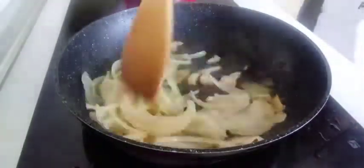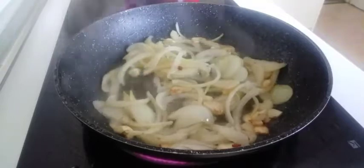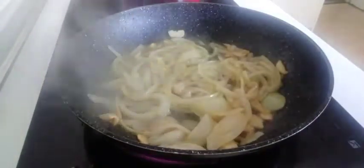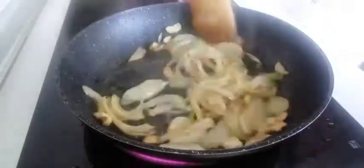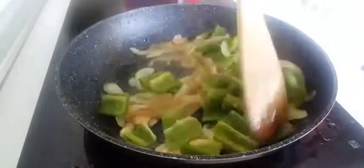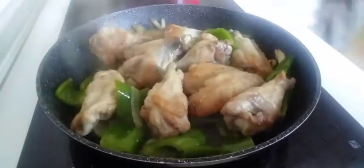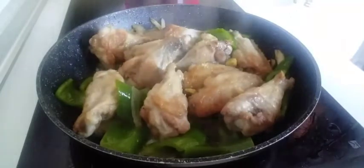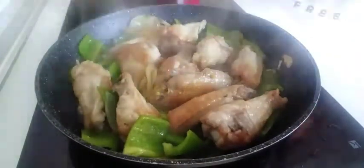I'm going to pour the water. I'll pour it in. Next, I'll cook the ribs. I have to cook the ribs and cook the ribs well. I cooked the ribs with chicken. Then add a little oil into the pot. After boiling water, it gets soft.